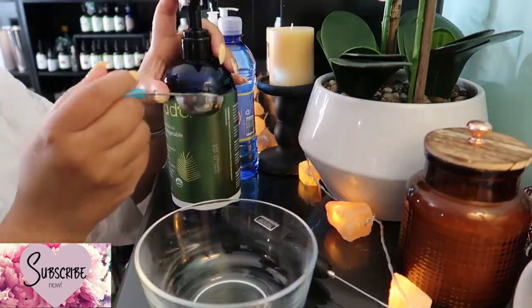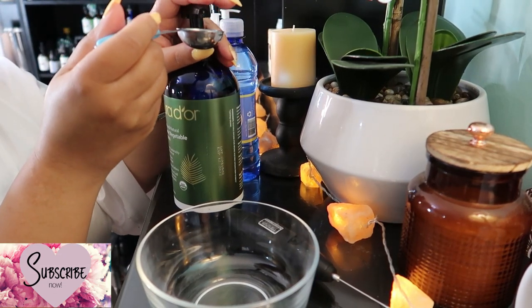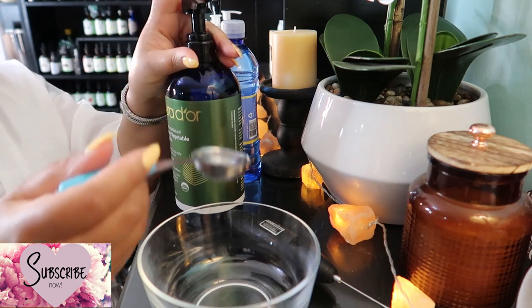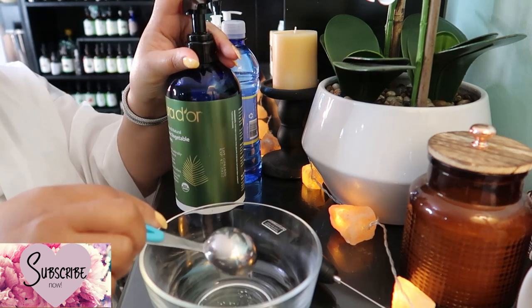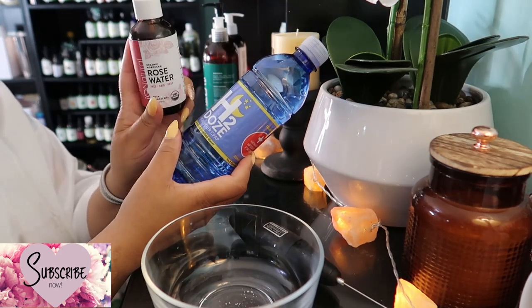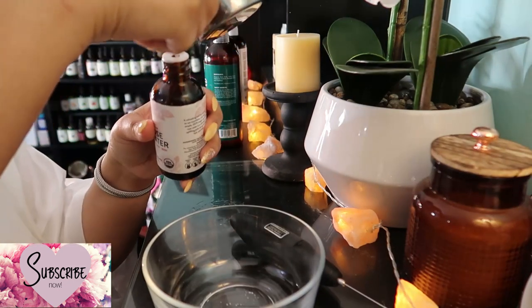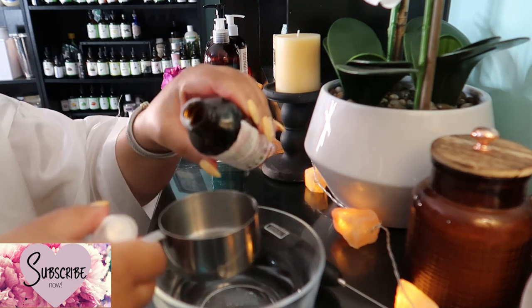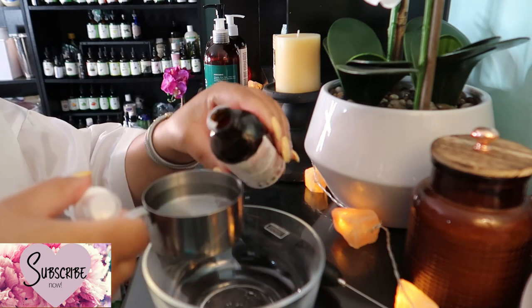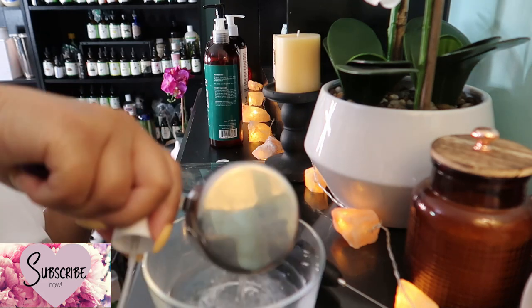It's time to mix everything up. We're starting with one tablespoon of vegetable glycerin — a humectant that helps lock in moisture and keep skin hydrated. Next, take a half cup of spring water, distilled water, or rose water for extra moisturizing. If you have sensitive or very dry skin, substitute the water with aloe vera gel. I'll be using a half cup of rose water today for the extra moisturizing.